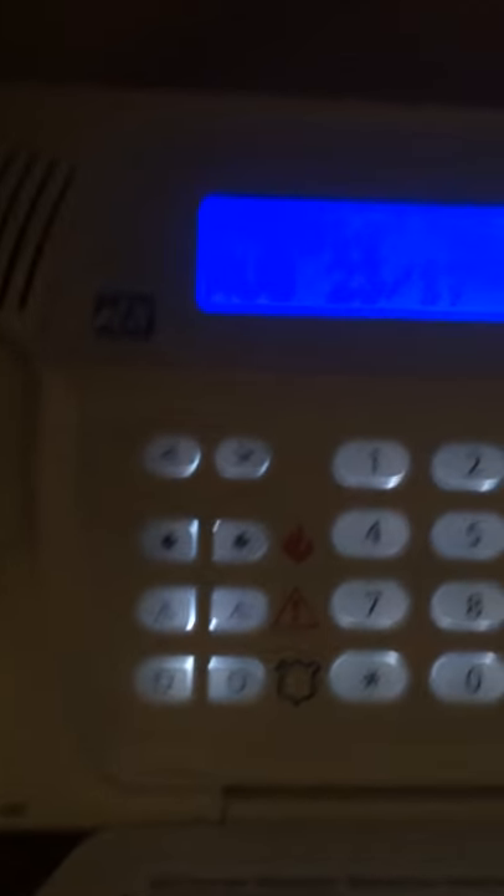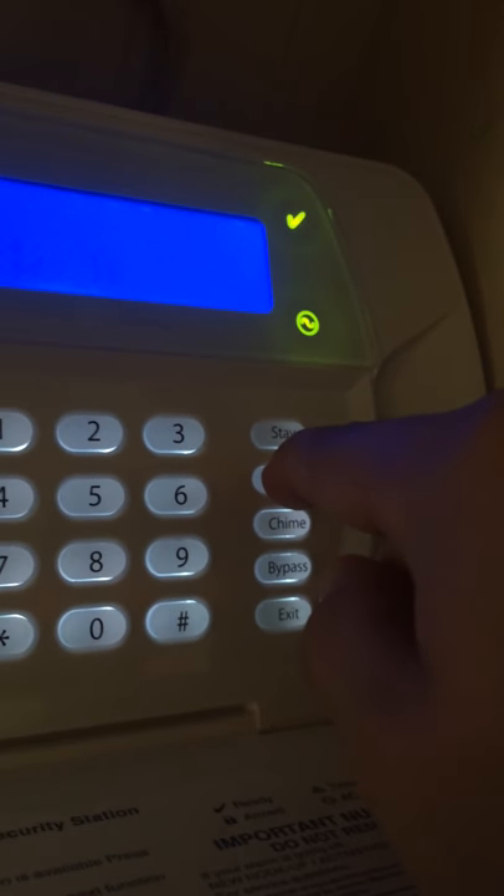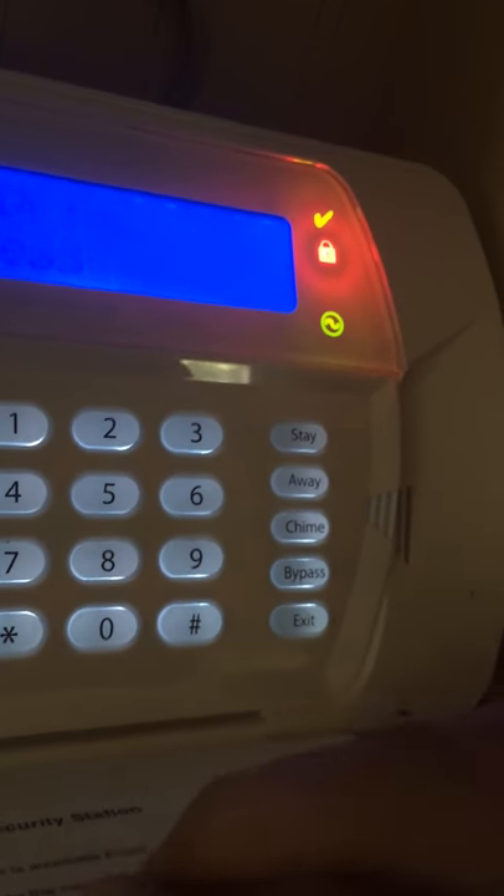Okay, so as you can see the system is now disarmed. To arm it to away mode, I could either enter my code, but we have ours set up for single-button operation. So to do that — if I'm leaving — I press away, then go to the front door and the system would be armed in away mode. I'll just disarm it again.